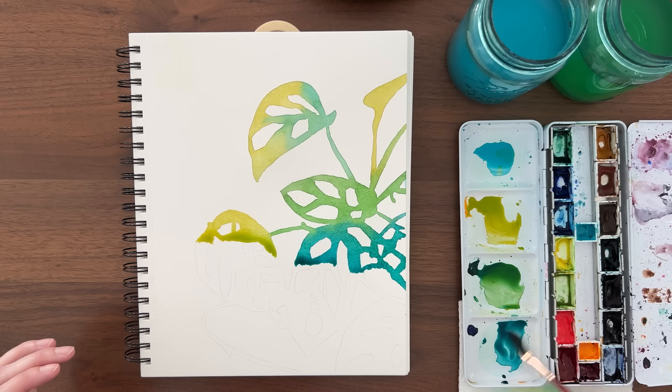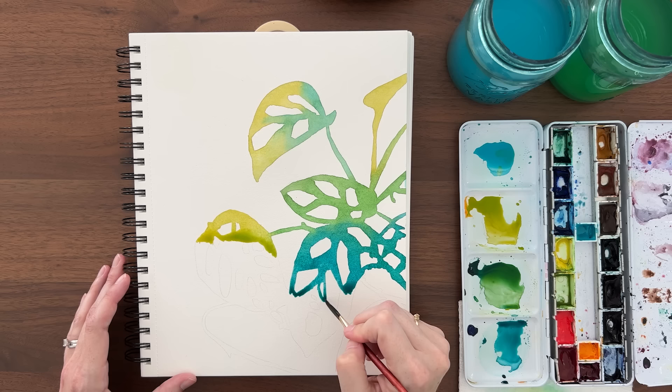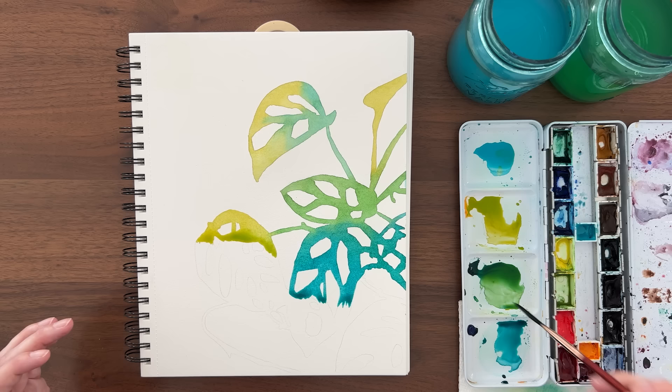I loved the idea of this painting, but actually painting it was a different story. I felt rushed. I was anxious that the paint would dry too fast to connect everything. I was trying to stay inside the pencil lines while changing colors and linking all the shapes without blooms or back runs. It was a very stressful 16 minutes.